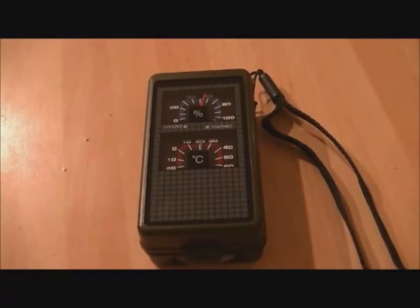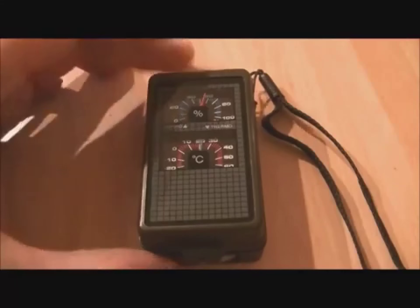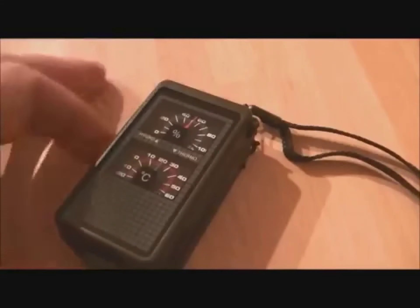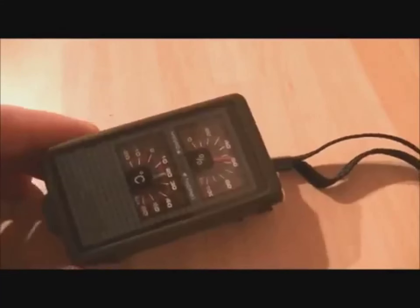Hi guys, FezUFO here again. Just picked up a nice piece of equipment from China — it took about a month to arrive but it finally came through the post today. I'll show you what it is: it's a ten-in-one survival tool. Looking at it, it looks a bit like a little radio, but it's far from it.